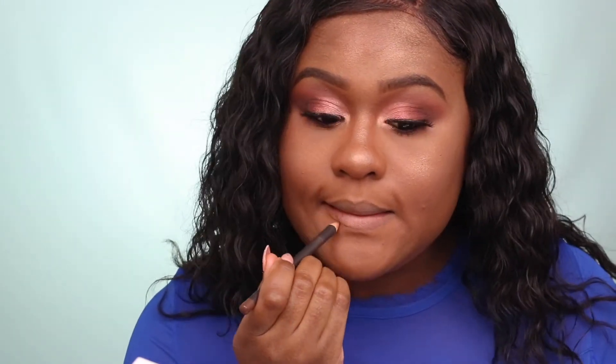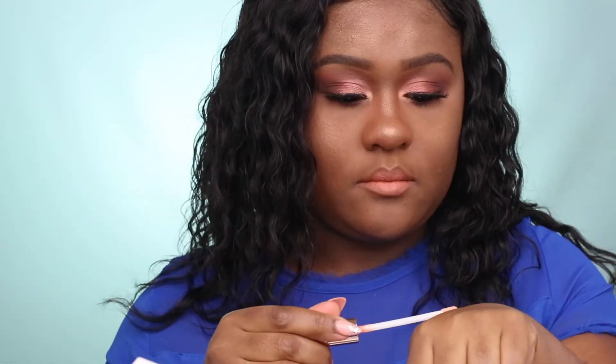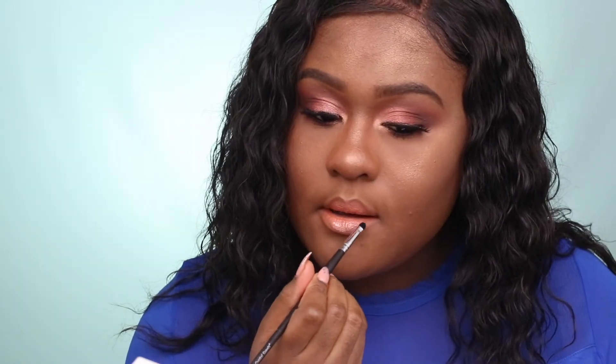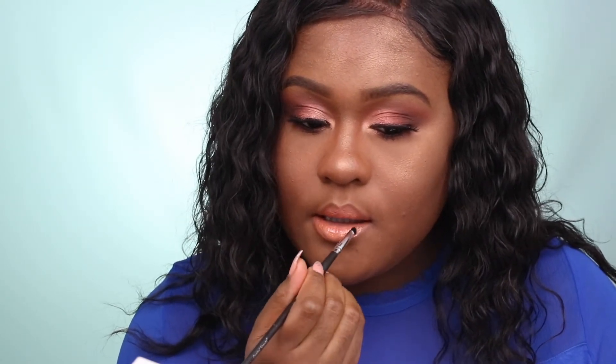For lip liner, I'm using MAC Cork, which is a light brown lip pencil. For lipstick, I'm using Ohm, which is the matte core lipstick — a beautiful cool matte lipstick. To add a topper, I'm using a lip gloss called Me Freak. I prefer using a lip pencil instead of the applicator that came with the lip gloss, because for some reason the applicator takes away product instead of adding it, so I use a lip pencil to apply the gloss.